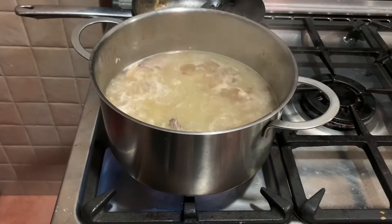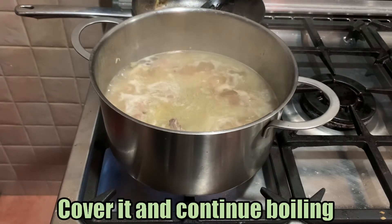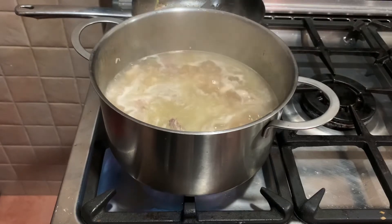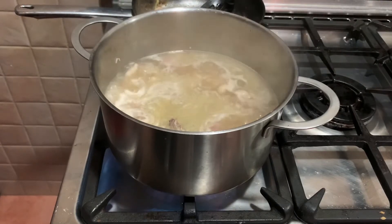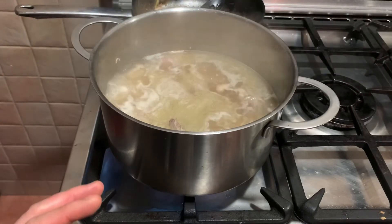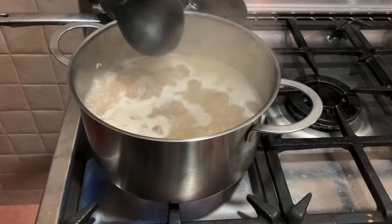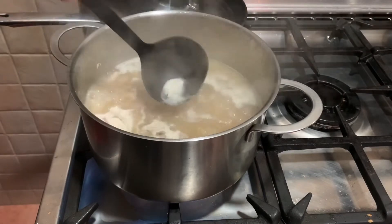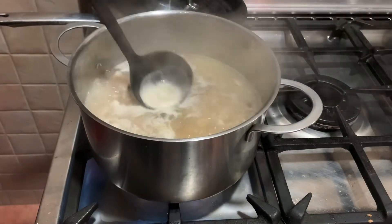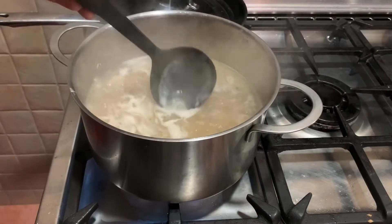Always remember that when cooking, use medium heat only. Don't go over — to save gas or electricity as well. Slow and steady, medium heat only. Cover it and wait a few minutes. While it's boiling, you'll see white stuff forming — remove that. That's called scum in English.